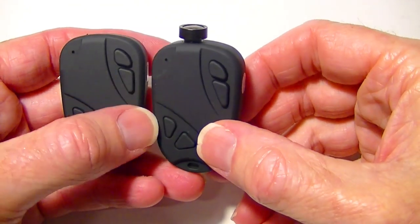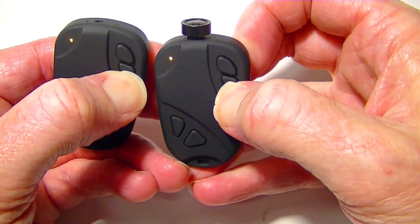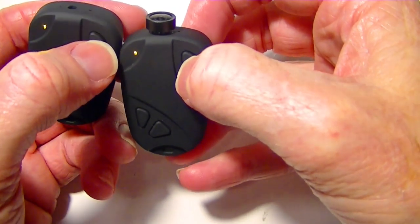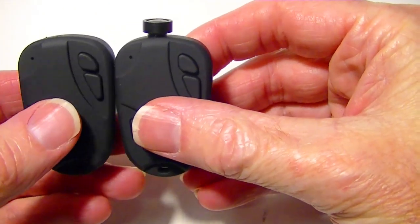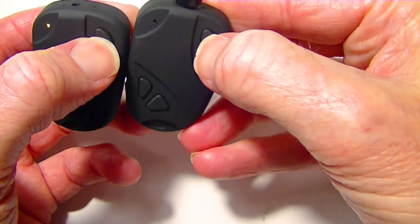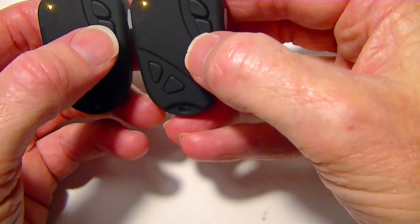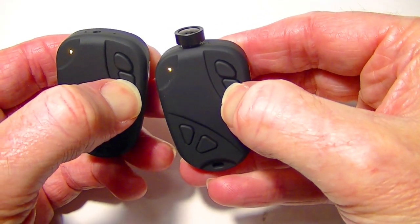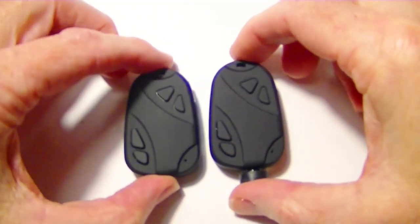To turn these on, hold down the power button, which is the lower button. The LEDs should turn red and then when they turn green you can let go — now they're on. To take a movie, hold the shutter button down until you see three blinks and then let go — now it's recording. The light's out but it's recording. To stop recording, hold the button down again and you'll see a couple of blinks — now it's stopped. To turn it back off, hold down the power button until the lights go off.